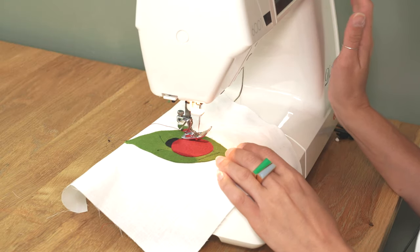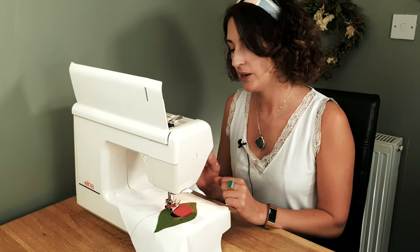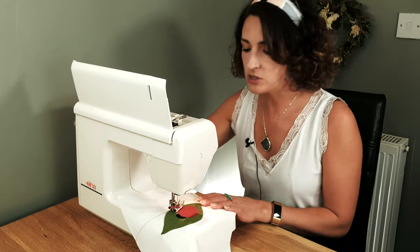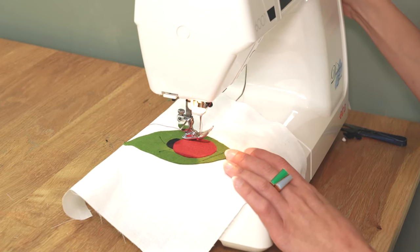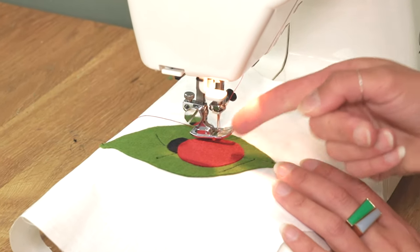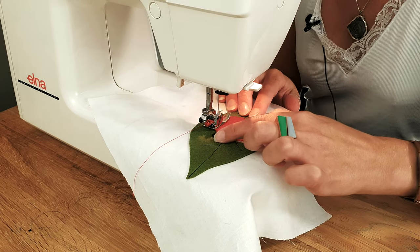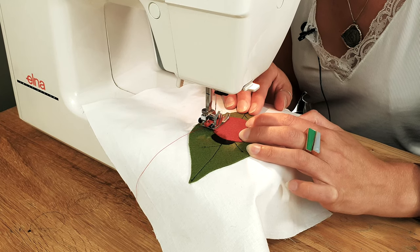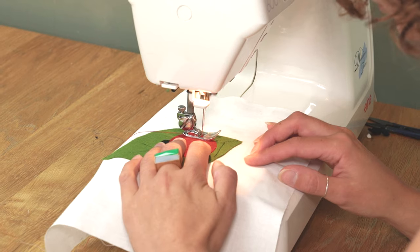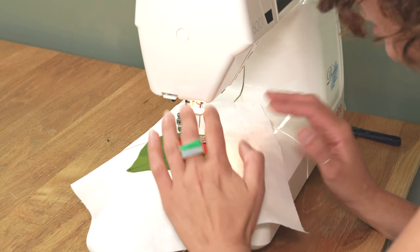I've set my machine up on a zigzag stitch and I want my stitches to be fairly close together, so I've controlled the stitch length by bringing it down, and I've also controlled how deep I want my zigzags to be — I don't want them too big given the size of my design. I'm going to start off by using the balance wheel, dropping my needle in right on the very edge of the ladybird's body, so when I sew the needle should hop over to the inside and there shouldn't be any red visible on the green part of the leaf. Going around the corner I need to be very careful to position my needle carefully and take my time all the way around.